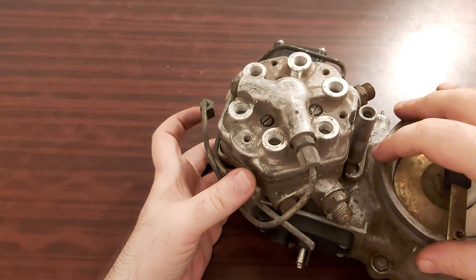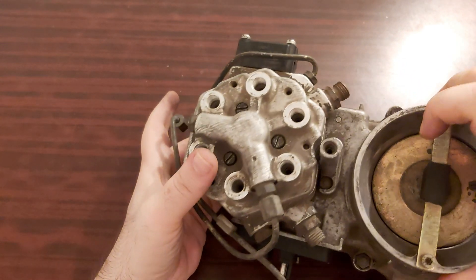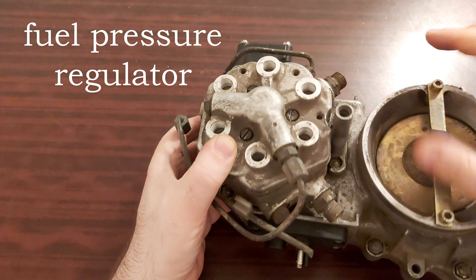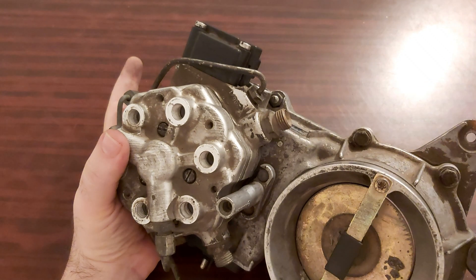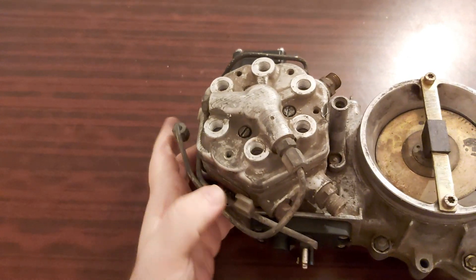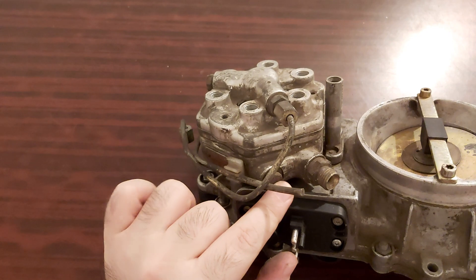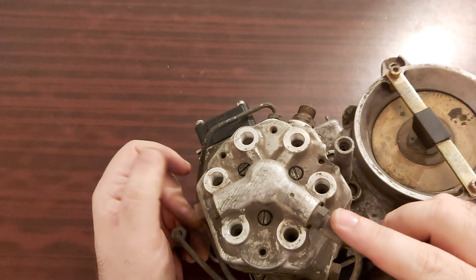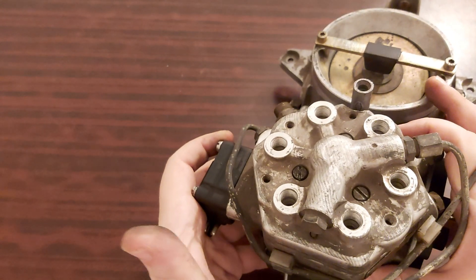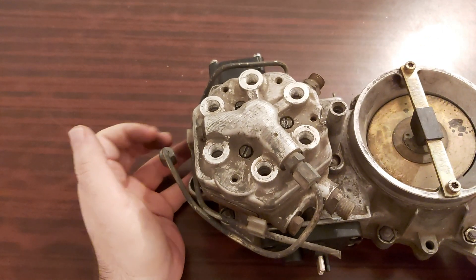Let me show you: this is the line for the fuel distributor, and this is where the fuel flows in. It's a bit different here. Here you measure the pressure in the lower chamber. In the upper chamber, you don't have to disconnect the cold start valve — you can simply unscrew this solo screw, as I would call it. And that's pretty much it.